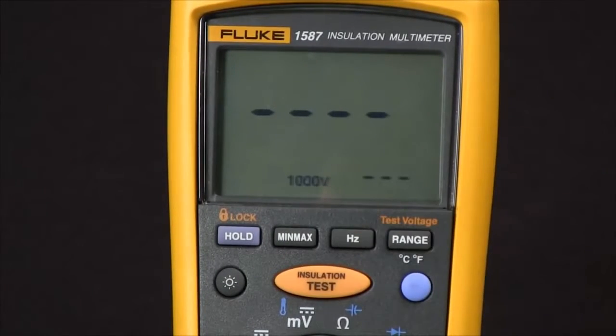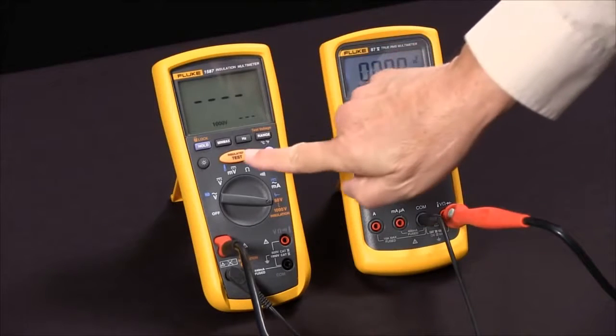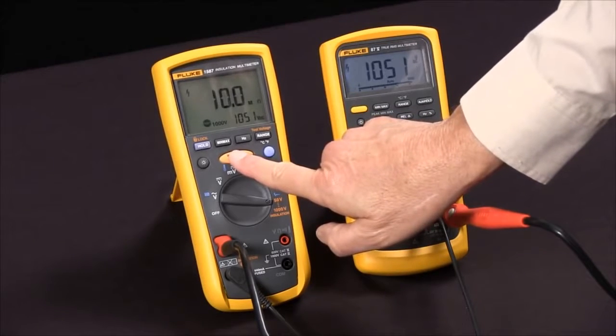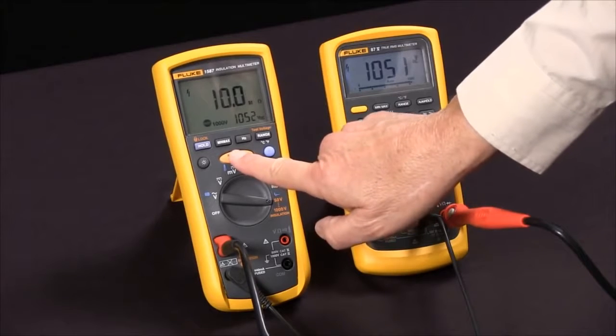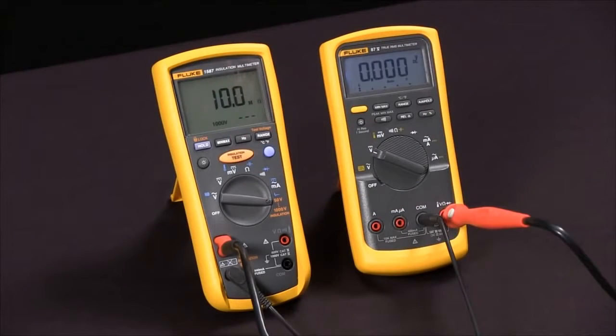I'm going to use 1000 volts. Now we're ready to do our test. I'll press the test button and you'll see it apply in this case 1052 volts and read 10.0 mega ohms. Keep in mind that insulation resistance values vary with temperature and humidity. And that's how we measure insulation resistance with our Fluke 1587 multimeter.